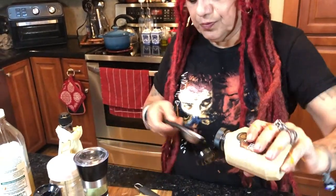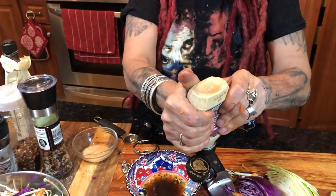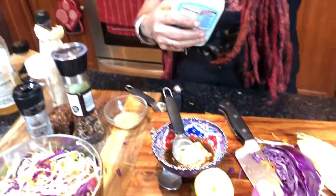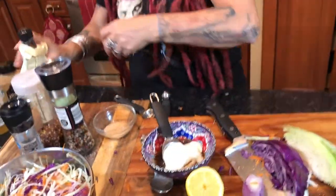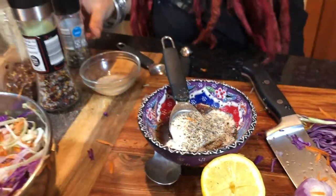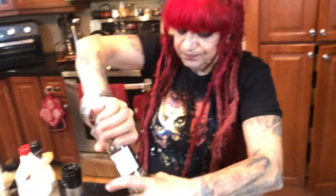Next I have a German mustard — Boar's Head — and I'm going to squeeze in about two tablespoons, one more squeeze. Then we have horseradish — that one is real spicy, so just a little bit. And black pepper.